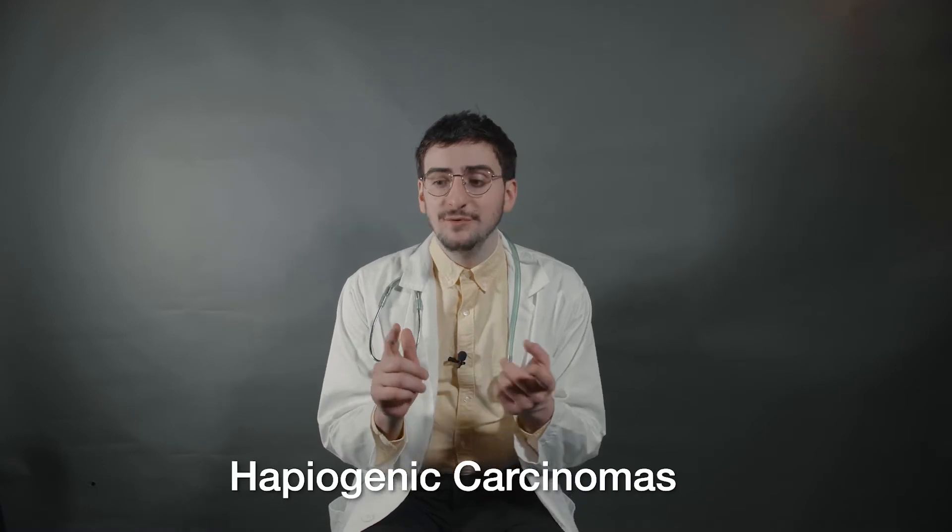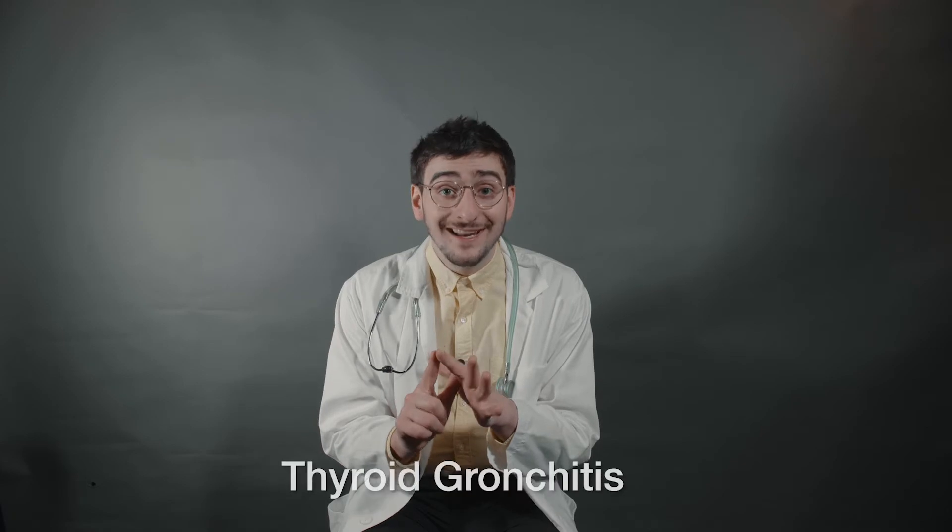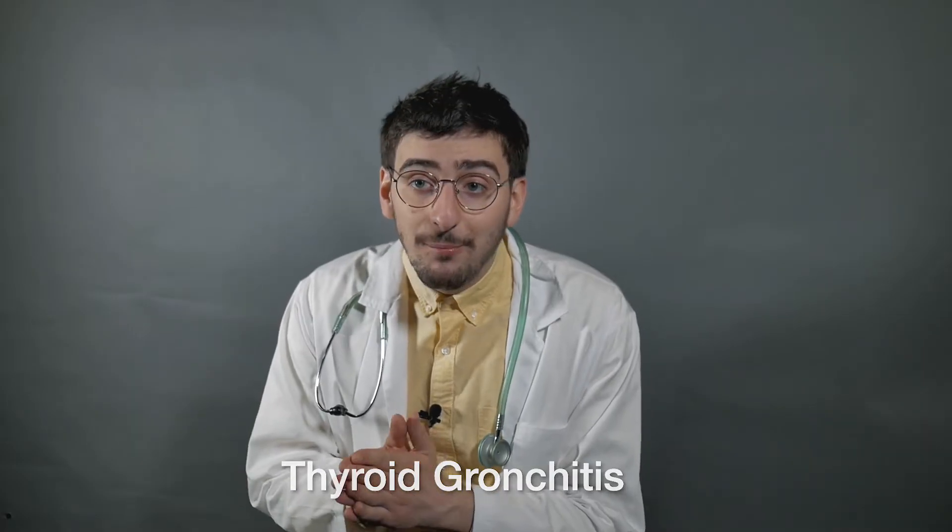You've certainly heard about it in the news. People are freaking out over this coronavirus, and there is cause to freak out. To be honest with you, most of the general public has nothing to worry about. It's individuals who have hapiogenic carcinomas, folks who are dealing with issues of thyroid granchitis. Most of the general public has nothing to worry about. Nonetheless, it is far easier to prevent an illness than it is to treat an illness or cure an illness.